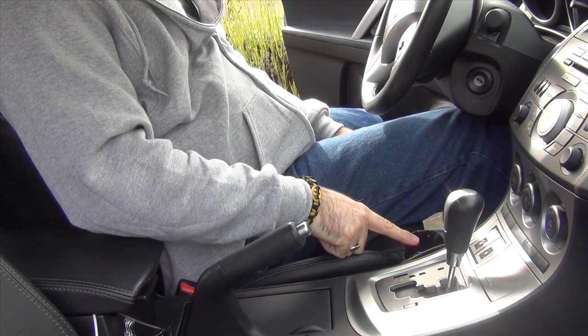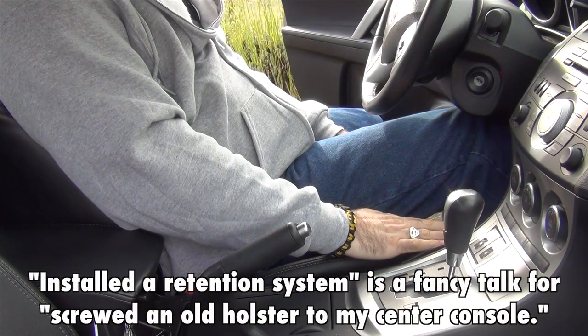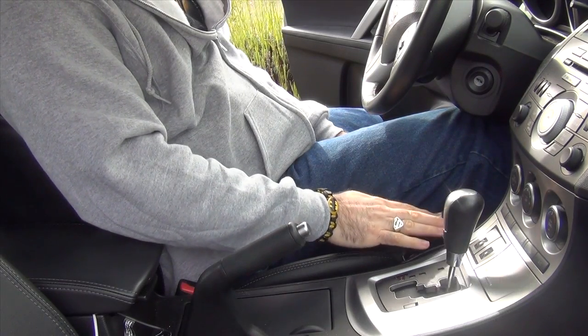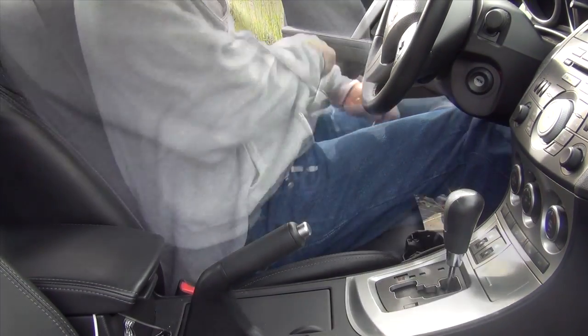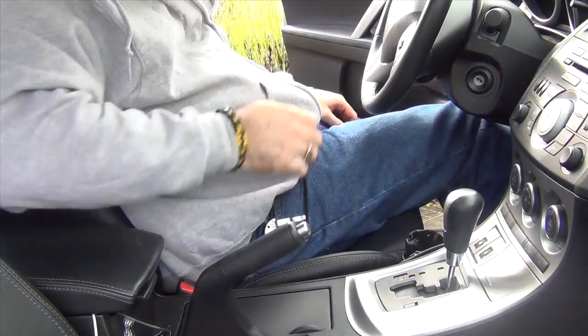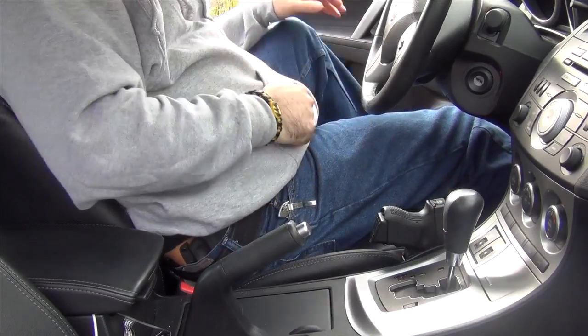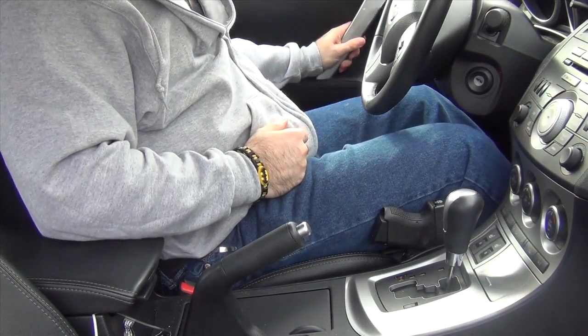Since I installed the retention system in my car — the little holster here that I have beside my leg in my seat — people have asked me how easy it is to use. I thought I would show you here very quickly. Let's just say I'm getting in the car. I just sit into the car, put one leg in, leave one leg out, pull my gun, drop it in, get in, shut the door.